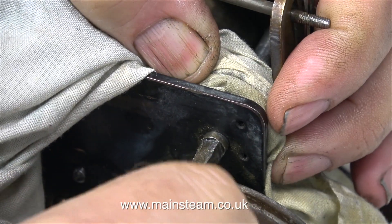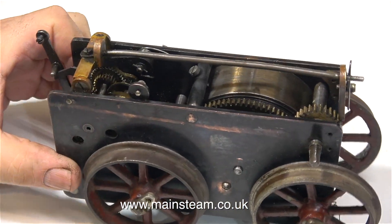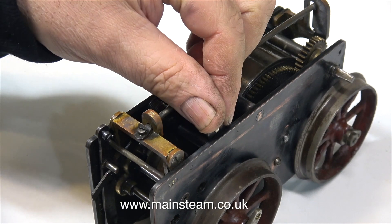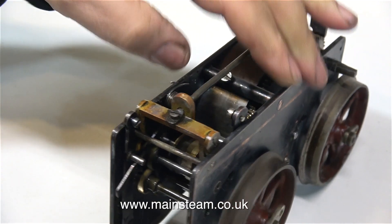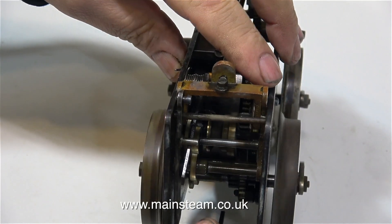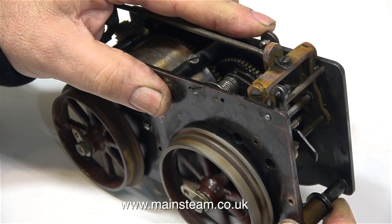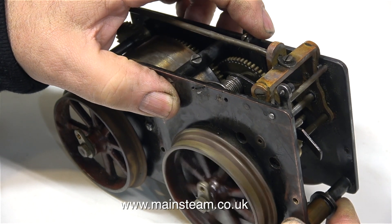I'm currently winding the mechanism a little bit further using my Barco spanner. Because of the age of this mechanism, I'm being very careful. Here are the controls: this lever at the back stops the cogs from turning, so it's the brake. This lever is the forward and reverse mechanism. The wheel may be wobbly, but the forward and reverse mechanism is very smooth.